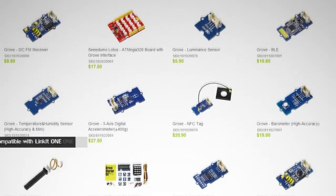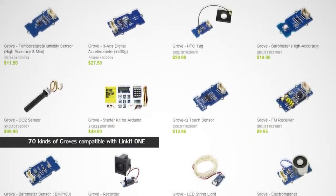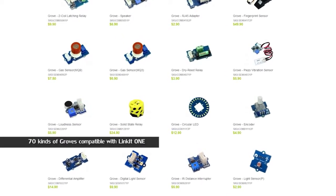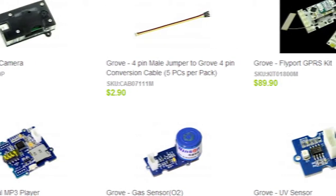Furthermore, there are 70 kinds of Grove modules compatible with Linkit One, so you have flexible choices to create more expansion modules built around Linkit One.